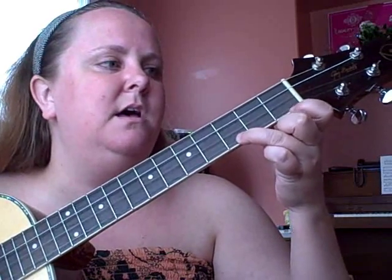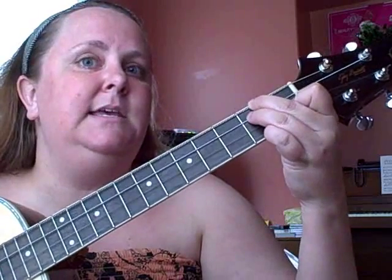Stay on G. The stars in the — G7 — sky looks — C — down where he — back to G — lay in the — A minor — little... little — D7 — Lord — back to G — Jesus. See how I did that? The little Lord Jesus — A minor — sleep and — D — the — G.